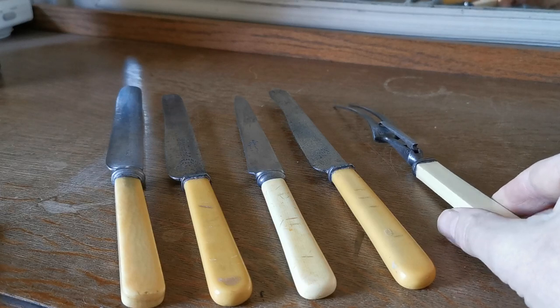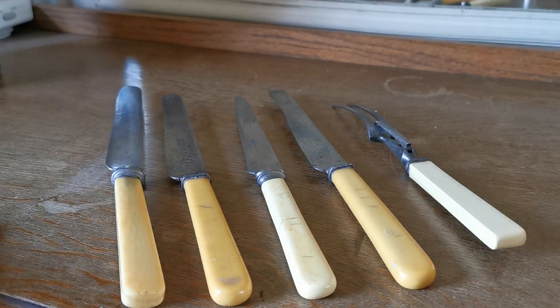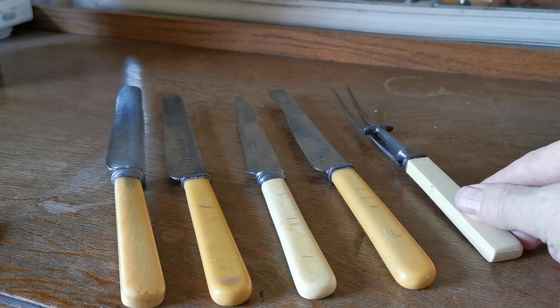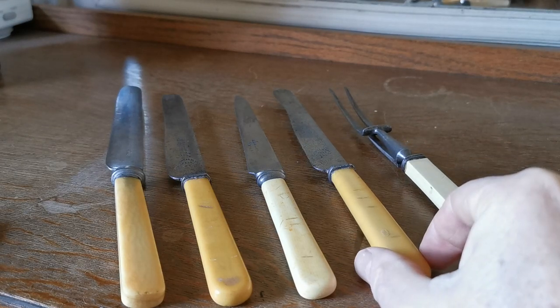These are going to be beautiful just to display in a period kitchen. They're also going to be of interest to anybody doing photography or interior design work where you're wanting to put some beautiful old china in context with some really nicely worn old vintage cutlery.